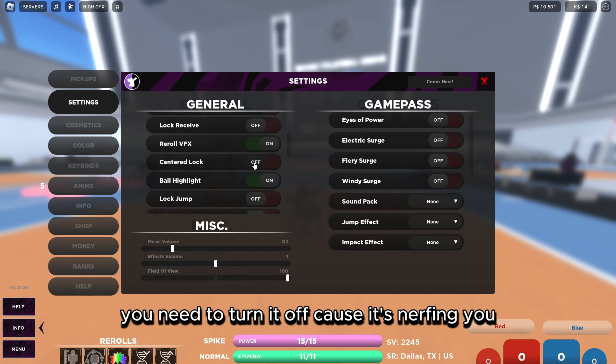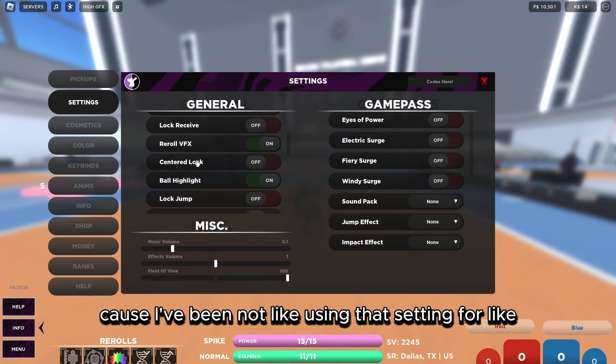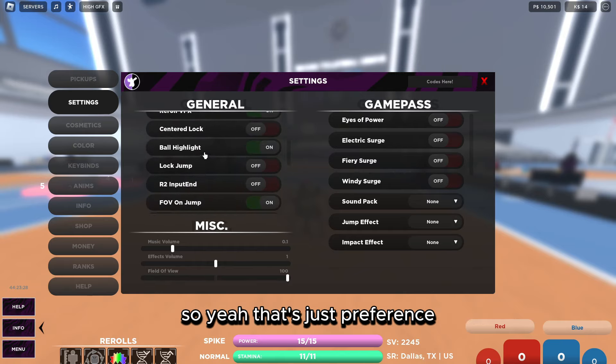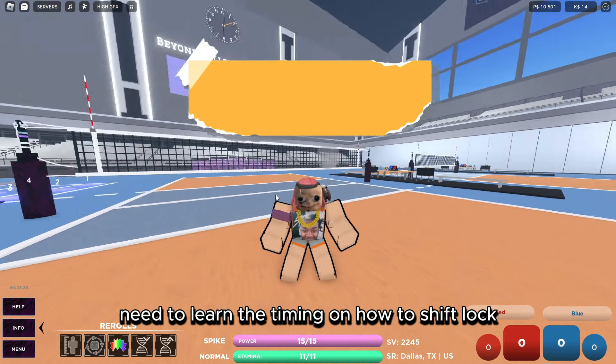Turn Lock Jump off. Then there's Centered Lock — some people use it, I prefer not to because I haven't been using that setting for over three years. That's just preference, but Lock Jump should definitely be turned off.